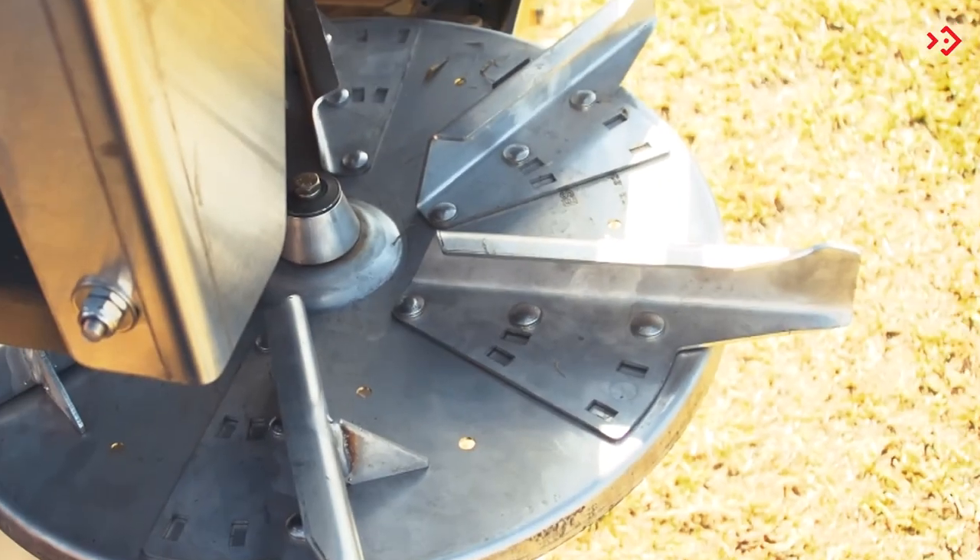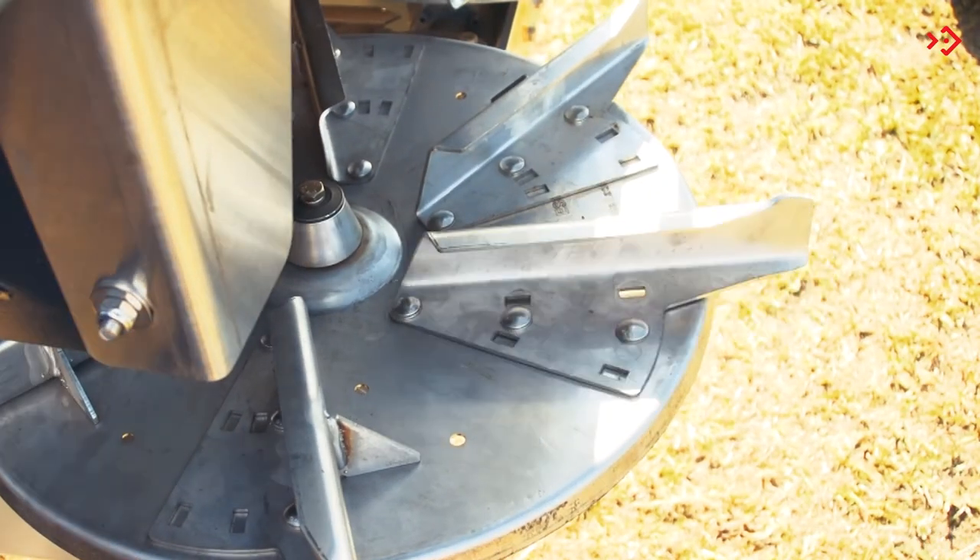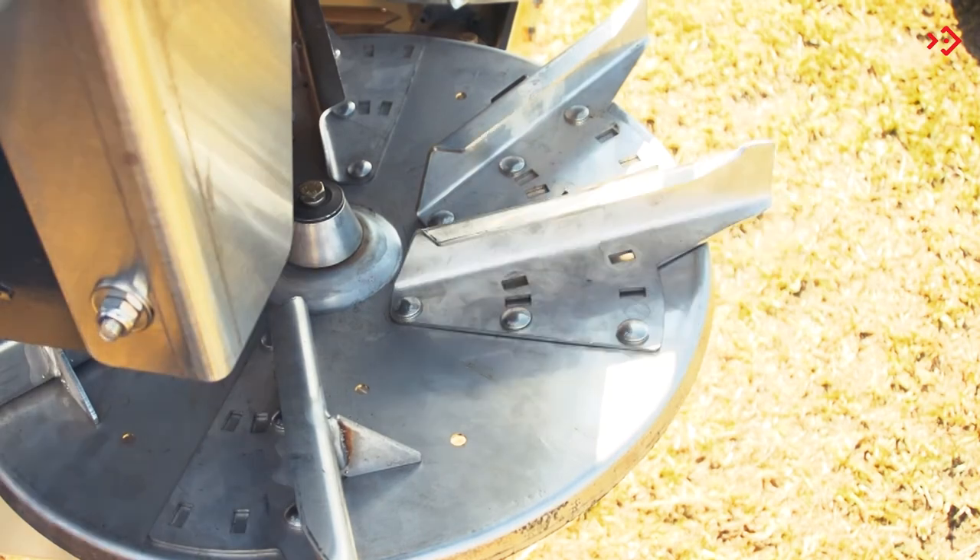The fins on the discs must be adjusted in the existing holes according to the desired distribution distance.